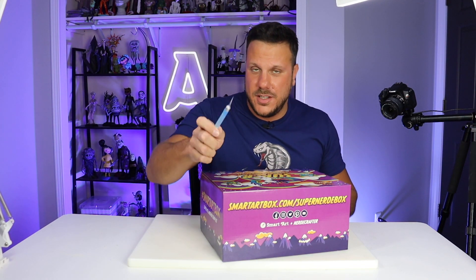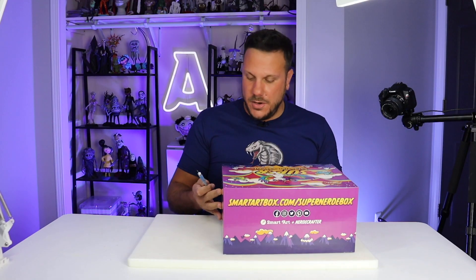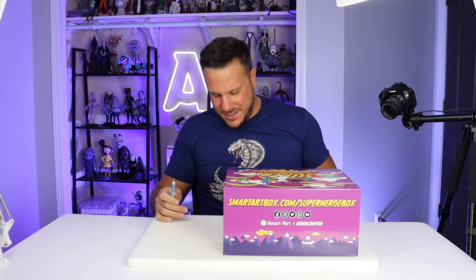And if you don't subscribe to me, I will wave this sharp pointy thing at you. Do I even need a sharp pointy thing to open it? Oh my god, Jackie, I don't even need it.